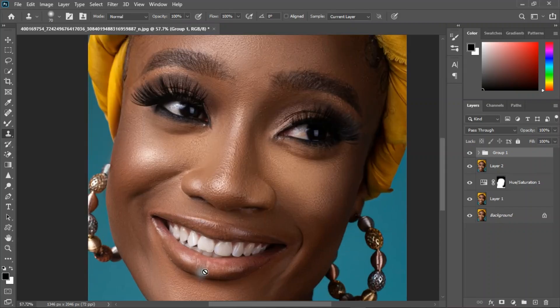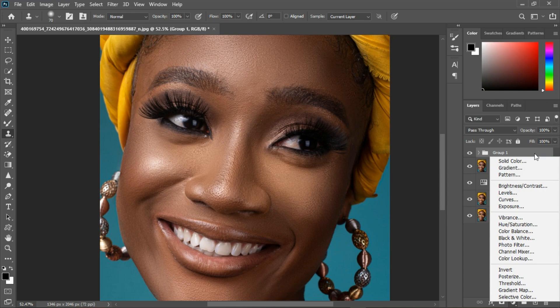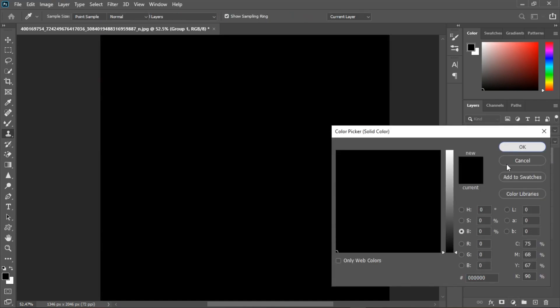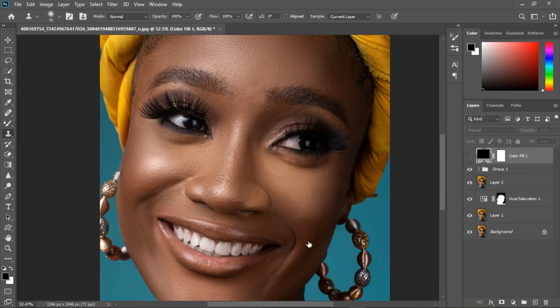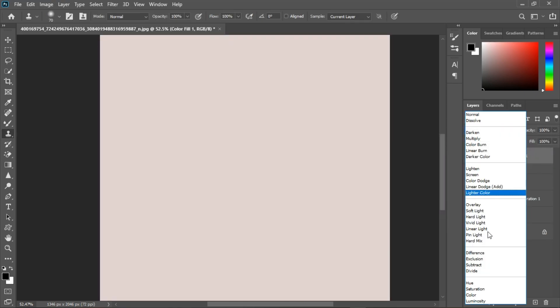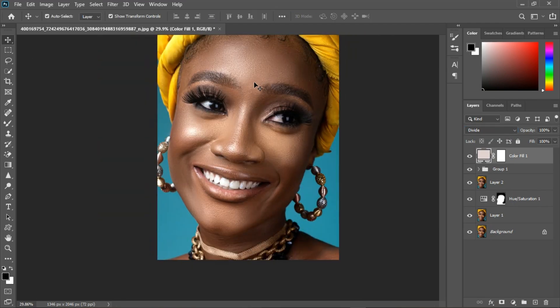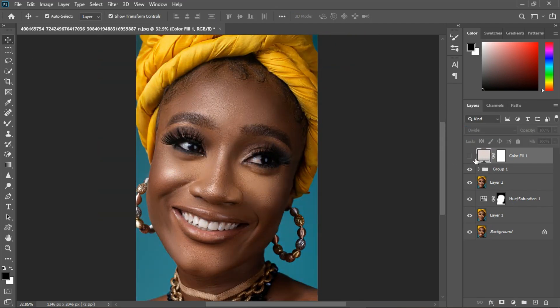Now I'm going to make the teeth color white. Let's do that by adding a solid color adjustment layer, picking a color, then turning it off, double-clicking, and selecting the teeth. Turn it back on and change the blending mode to Divide — and we get this bright image. See the before and after.